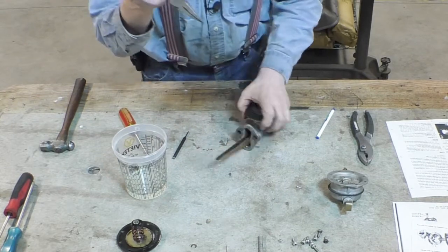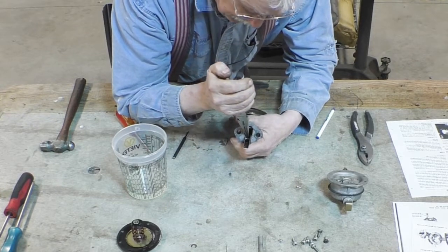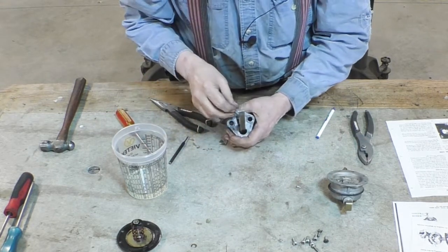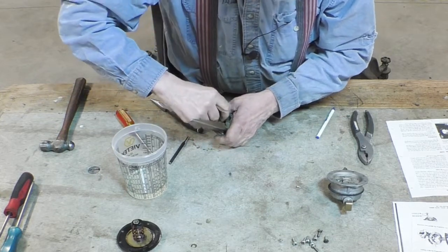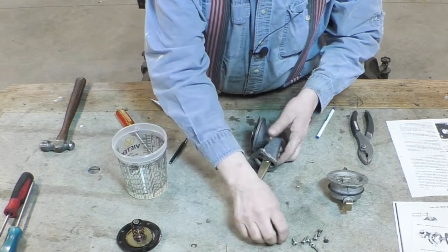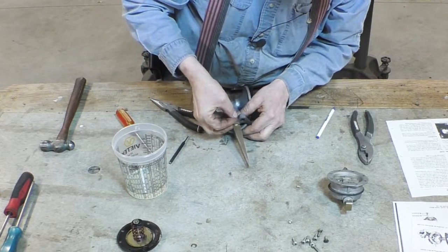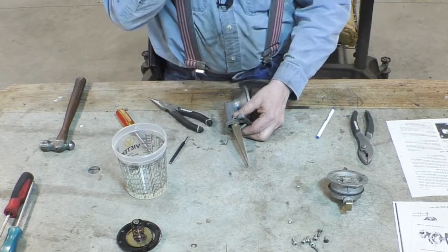Take this little hairpin clip and slide it onto the groove on the pivot shaft, like that. Then install the spring, like so. They gave us a new aluminum cap — they want us to install this new aluminum cap, but I'm going to wait until the end to make sure this thing is all together first.